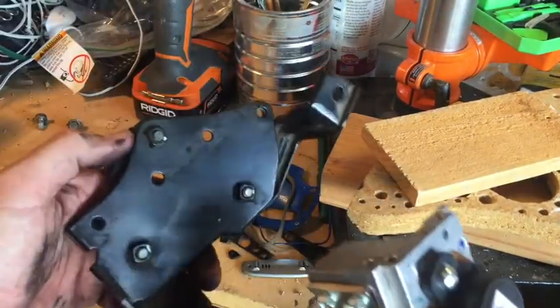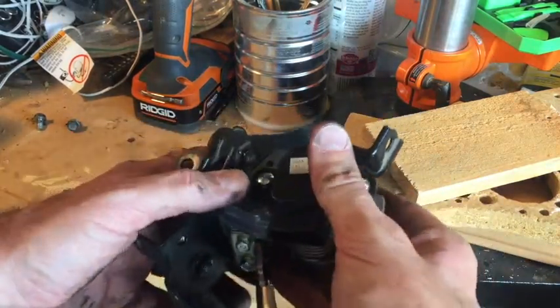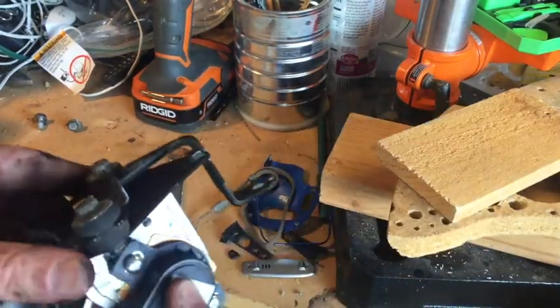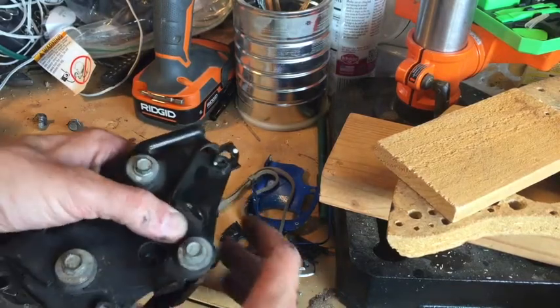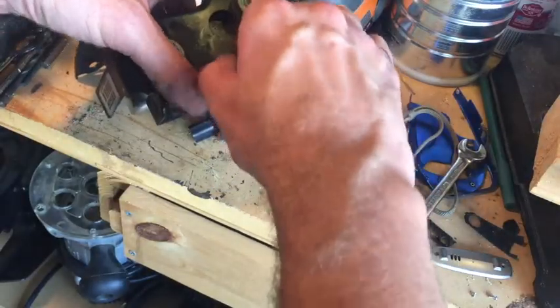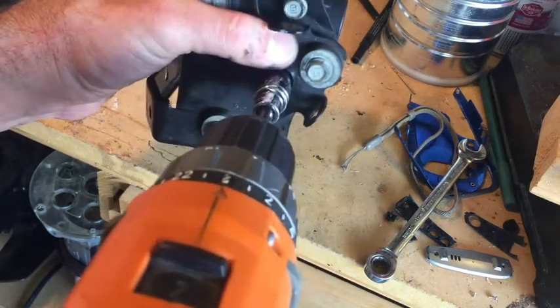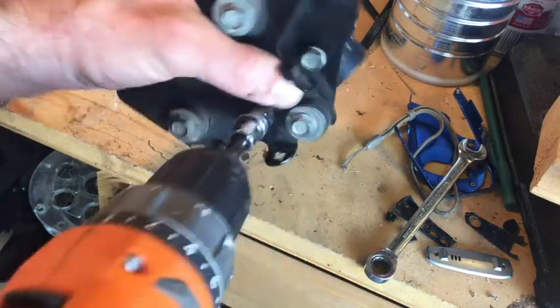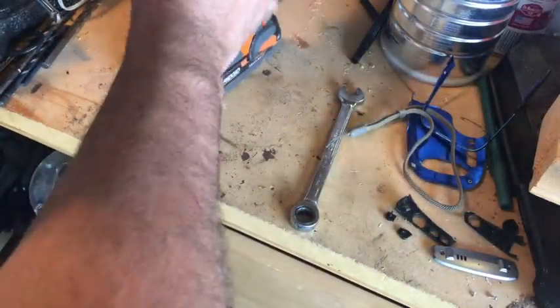That kind of dusted off there. You can actually see an imprint of where the old one went — just remember it goes like that. APP is another word for it — accelerator position sensor. Line up those holes right there and there. If you're going to use a drill instead of hand-tightening this, just go easy at it. It's a little snug.